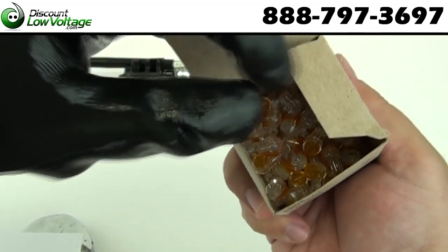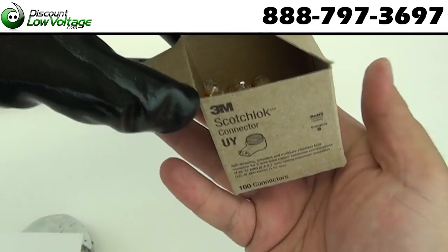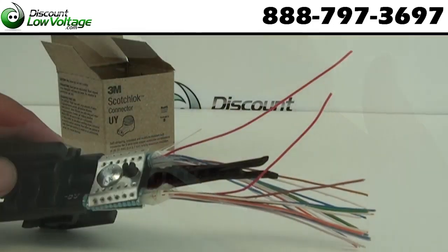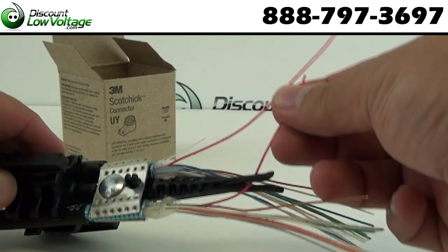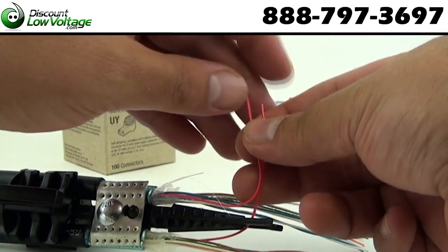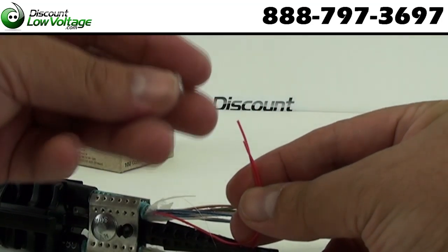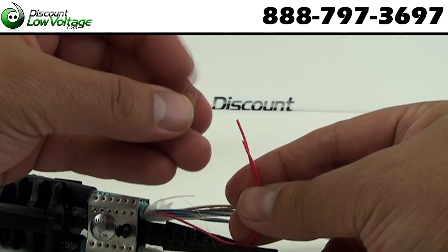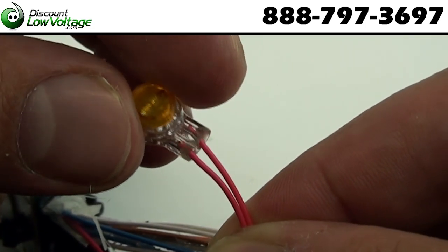You will need U-Y connectors. These connectors accept one pair — so two conductors. Place one wire of each splice through the slot. Stagger wire pair lengths. Continue the procedure until all the pairs you need done are finished.